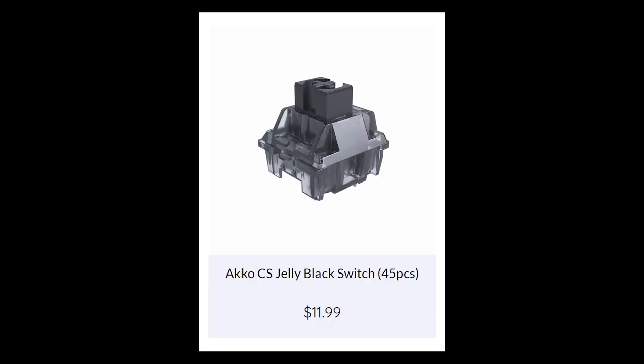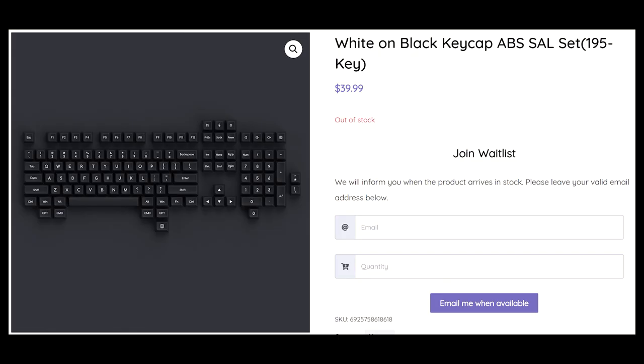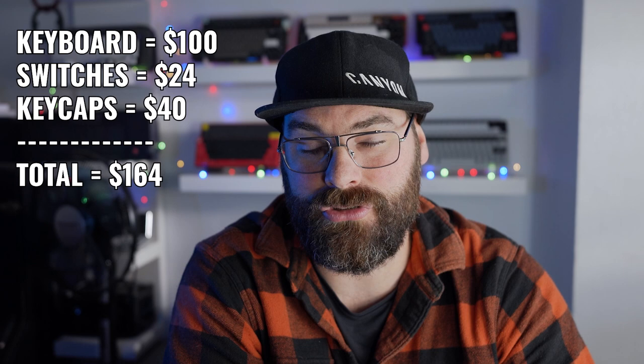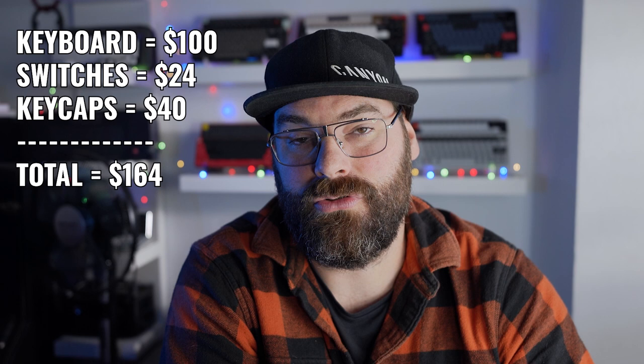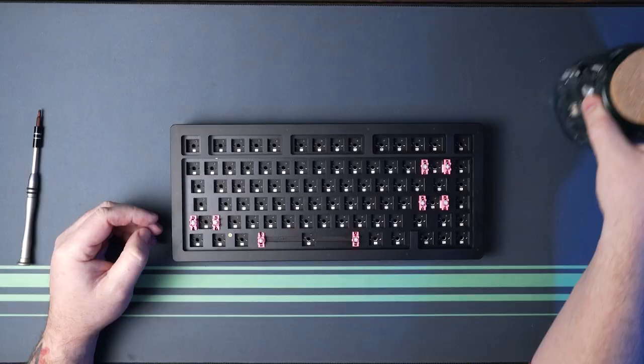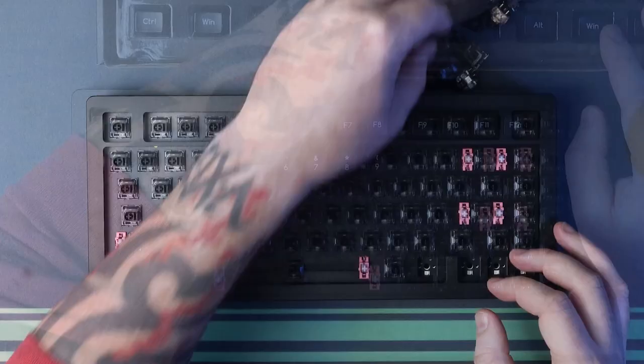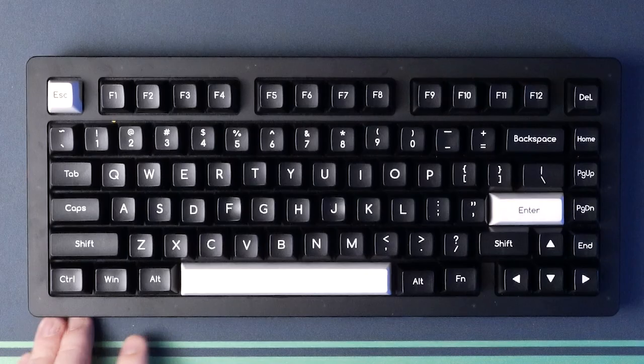To keep it consistent throughout, I've already lubed the Akko CS Jelly Black switches — they must be the non-pre-lubed version. A box of 45 non-pre-lubed CS Jelly Black switches runs $12, or $17 for pre-lubed. I've gone for a set of Akko SAL Double Shot ABS keycaps, making this a full Akko build. The cost of this entire build is $100 for the keyboard, $24 for the switches, and $40 for the keycaps — a total of $164. So this first configuration is: full gaskets, polycarbonate plate, lubed CS Jelly Black switches, SAL profile keycaps, no case foam.